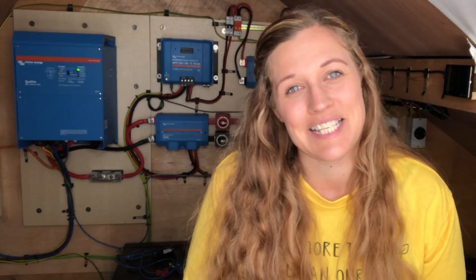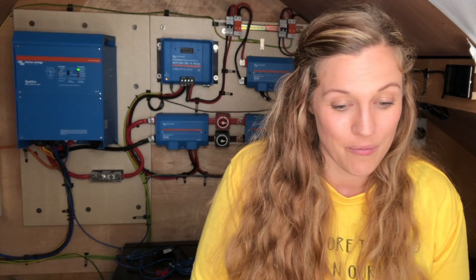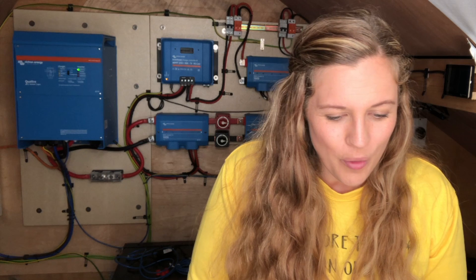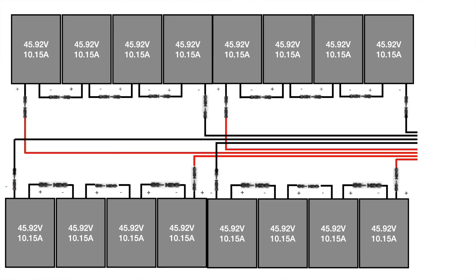So let's start with the first array. The first array is 16 panels and they are wired into four groups of four. As you can see on the plan, we have got four panels in each group wired into series. This makes a solar panel string, and these can then be wired in parallel by wiring the positive and negative of the solar panel strings to the MPPT controller.